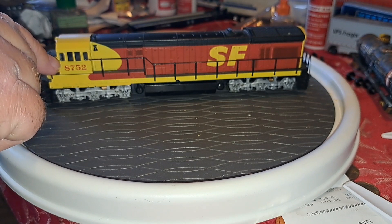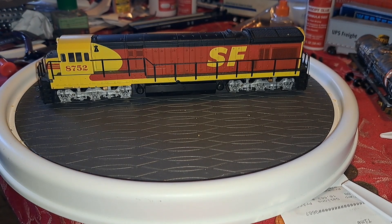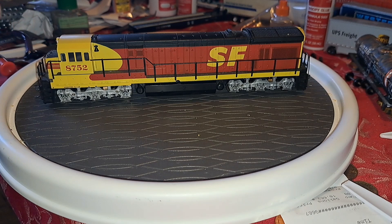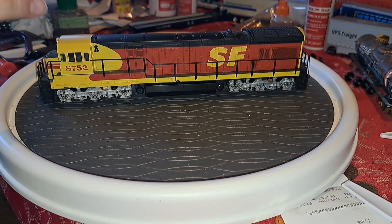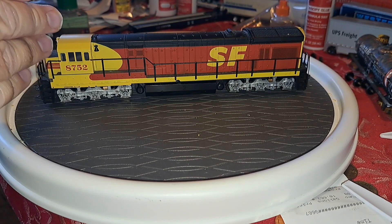This version here we have the Santa Fe Kodachrome scheme. Interesting way on how Atlas branded these engines back then - the U33C and the U36C were the exact same model, the same body, same everything. The paint scheme actually determined whether the model you purchased was either a U33C or a U36C. Like this locomotive for example - this would actually be a U36C. Also Erie Lackawanna, Norfolk and Western, Norfolk Southern, the Santa Fe Kodachrome scheme, the Seaboard paint scheme - those would all be branded as U36Cs.